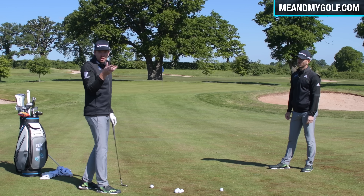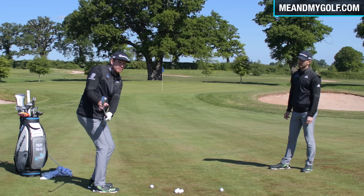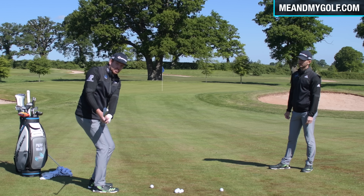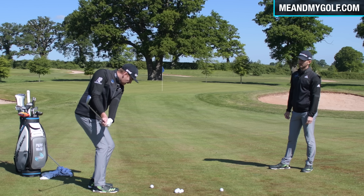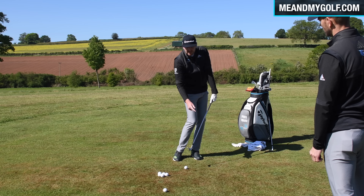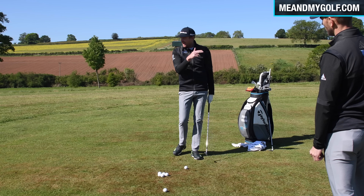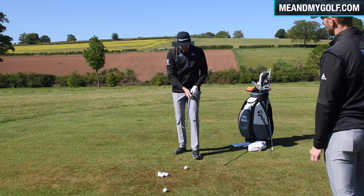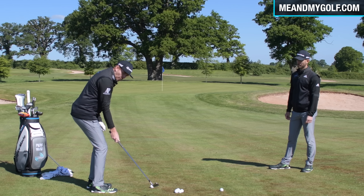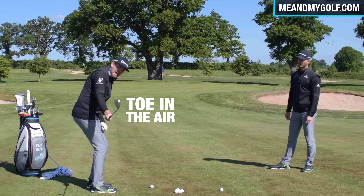Let's get into backspin. We all want that shot that can land and grip on the green. But before we get into the technique, let's talk about what we actually need to create backspin. Starting with the equipment — the ball. The ball is key. We need a high-spinning golf ball because the cover really makes a difference to the spin. We both use the TP5, which is the highest spinning ball from TaylorMade. So start with a good spinning golf ball.